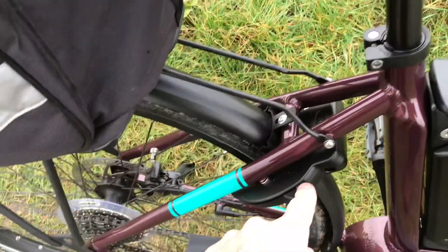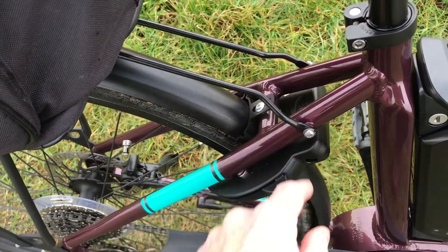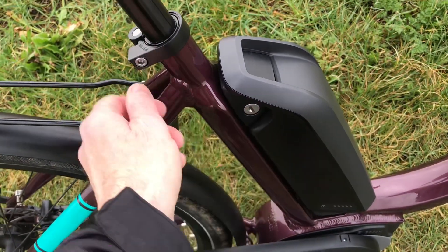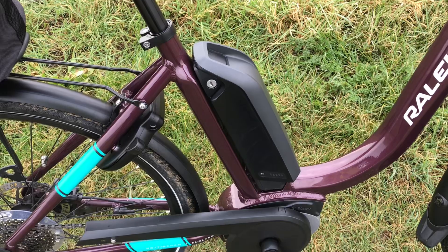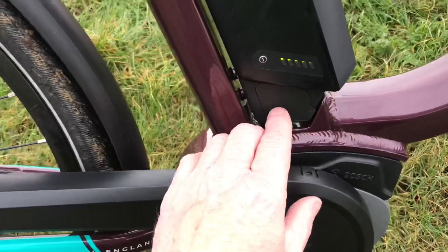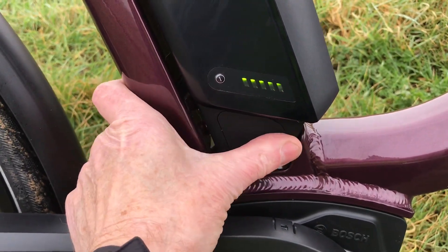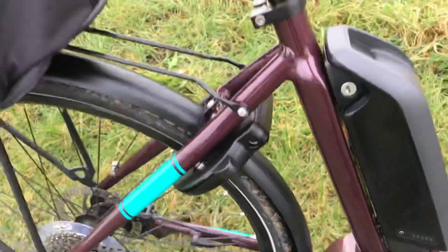It's got a lock here - you turn the key and you can lock the wheel so no one nicks the bike. You put the key in there and the battery walks away, so you can put the battery in the house and charge up, or you can charge it up here under this plastic cover. So you've got two options - you can take the battery off and keep it in your house, which is what I do. A lot better than keeping it in a cold garage at this time of year.